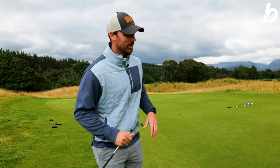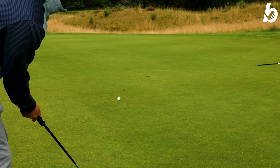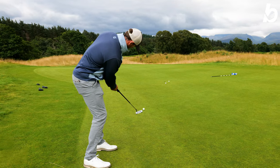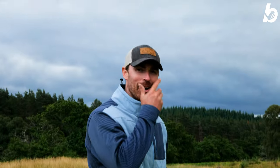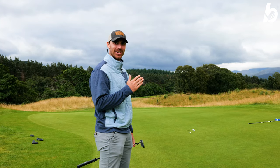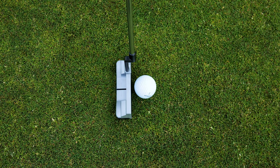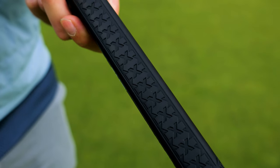We're going to do Brandon versus Brandon 2.0 again but from 20 feet this time. Starting with 2.0. Oh, that one just took a little bubble. The Battle Ready 2 Brandon is superb. It looks great, feels great — the plumber neck and the way it frames the ball at address — you just feel like you're going to start everything online. Feels great in the hands. The grip's fantastic. I like everything about it so far.